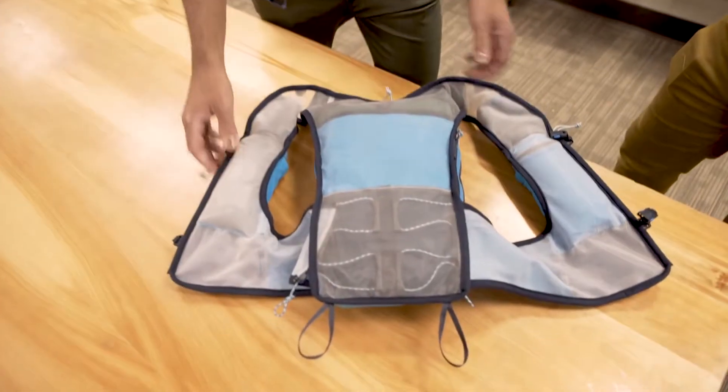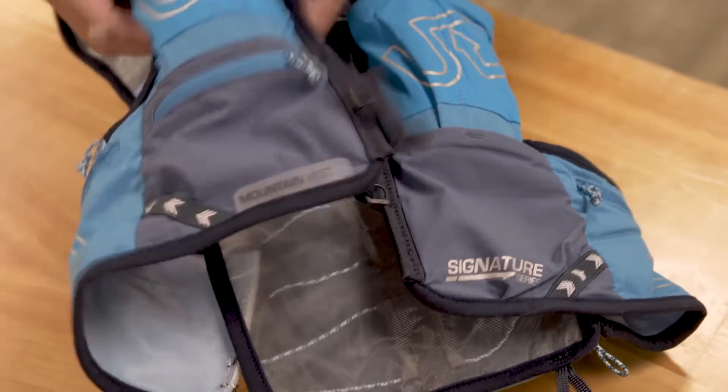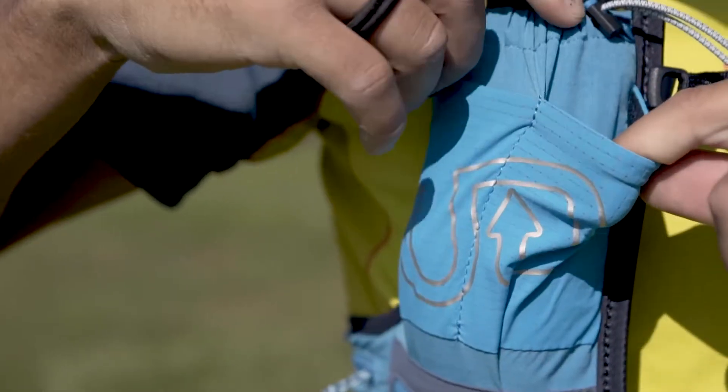The harness material is new — way more breathable and lighter. And a lot of the mesh on the pack is a much thinner, more expandable mesh that's also lighter.